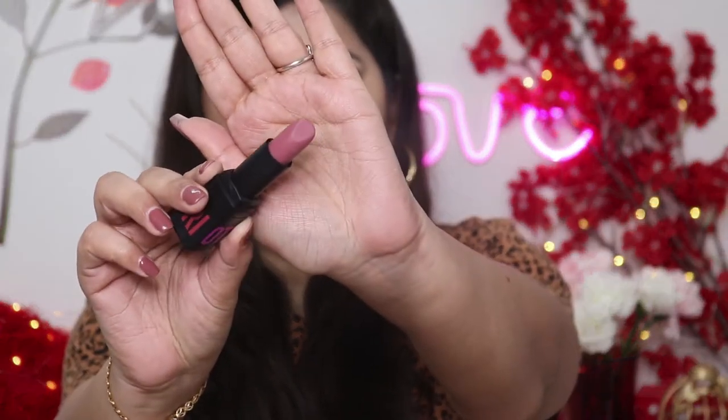The outer packaging is nice but the inner packaging feels a little cheap and flimsy. The bullet shape is a little different from usual, and because of that shape I feel it could be a little difficult to apply if you have small lips — otherwise it's very easy to apply. First let's see the swatches of these two shades, and then I'll talk more.